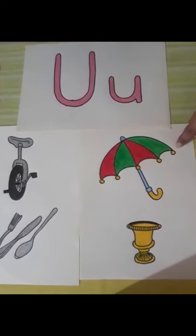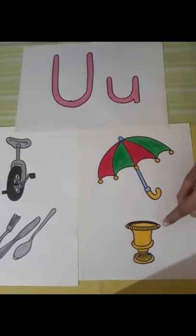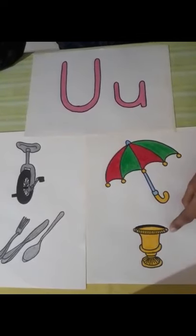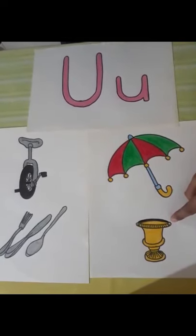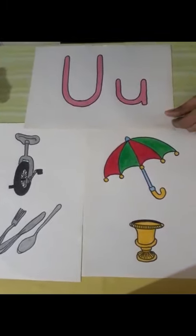One of the gifts is an umbrella. Another one is an urn — it is a metal container to keep something. So it's a beautiful urn which Uma's friends have brought. Uma is very happy. Uma celebrated her birthday with lots of happiness and friends. She enjoyed her day.